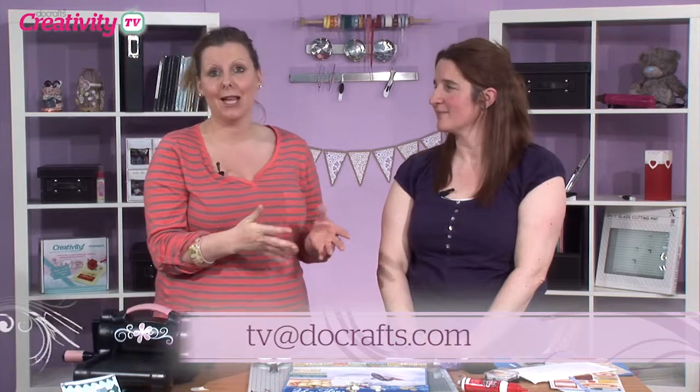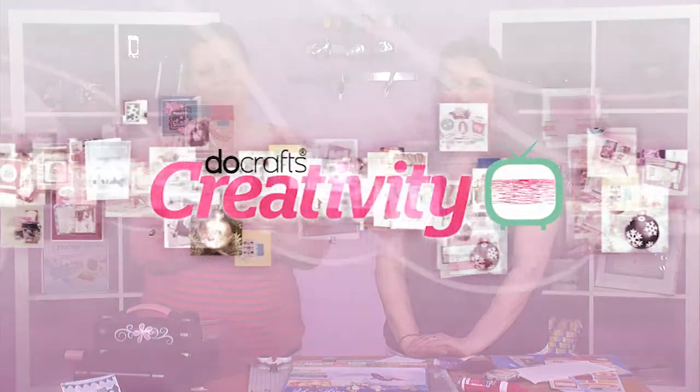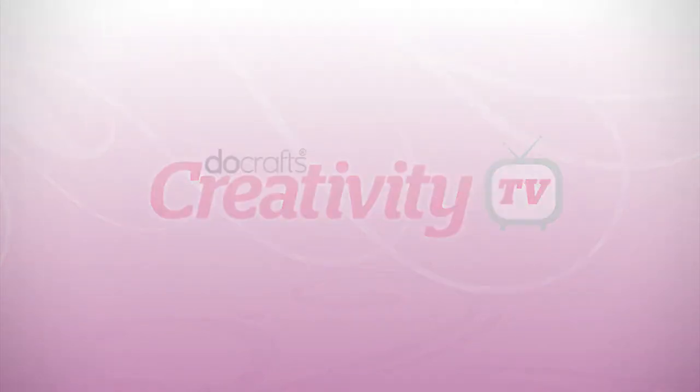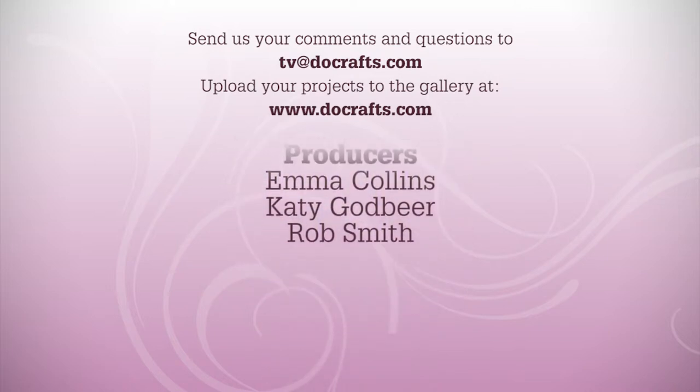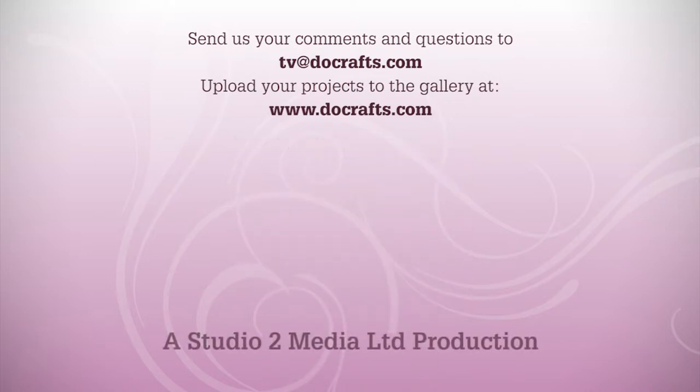I would love to see what you've done as well. Even if you're brand new to scrapbooking and this show has made you think 'right, I'm going to have a go,' take a photo, pop it into your Do Crafts gallery, and send me a link to tv@docrafts.com. I would love to show Becky, and we can even look at featuring your project on a future episode. Thank you very much for joining us — happy crafting!